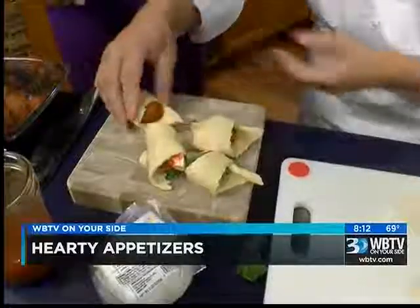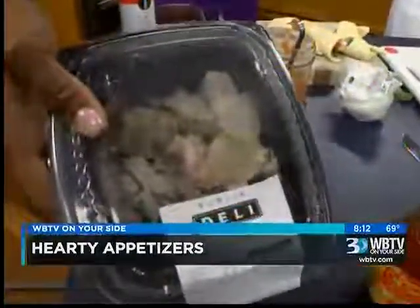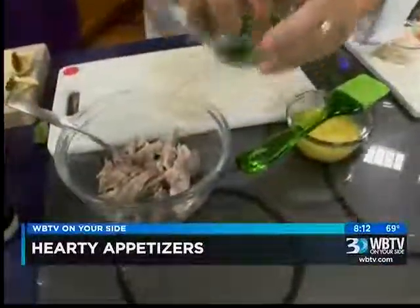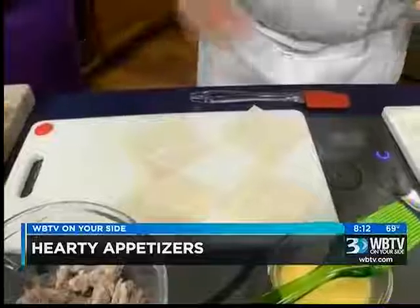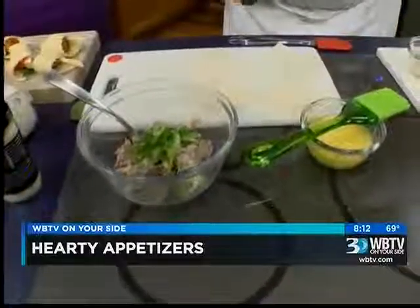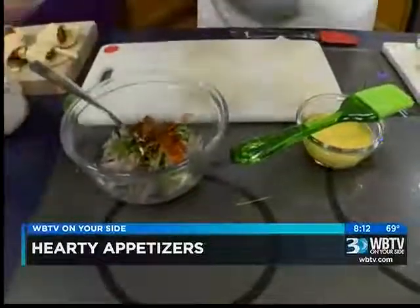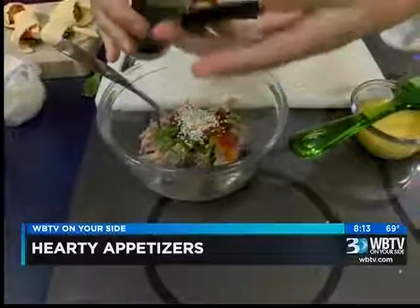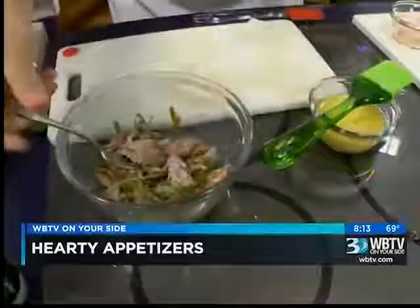Now we're going to do our mojo pork. This is Publix mojo pork from the deli — we cook it fresh every day. The dough here is just wonton wrappers; you can use these to make wontons or ravioli, it's just pasta dough. We're going to take a little bit of scallion, a little bit of sweet chili sauce — this is to taste, and if you want it spicier you can certainly add more. Then some fresh sesame seeds. Mix that all up and that will be your filling. You don't want to go too heavy — you want people to get just a little taste.